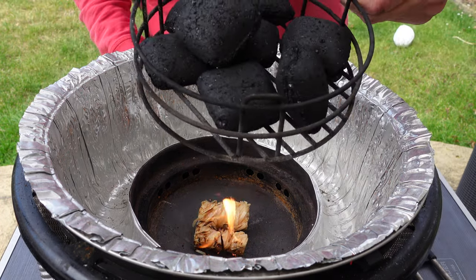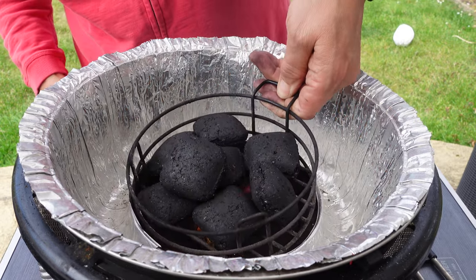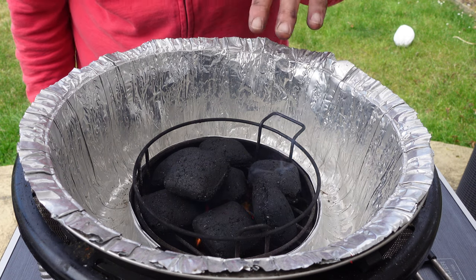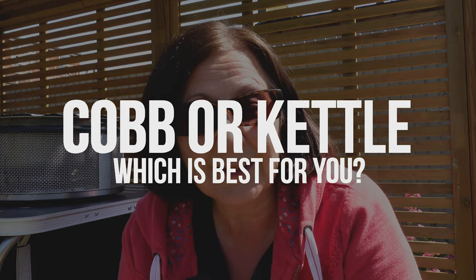You just take your little basket of charcoal — I'm using Australian heat beads — and wait for those to get hot and start greying, just as you would in an ordinary barbecue. So while those coals are heating up, let me tell you a bit about what I think of a kettle barbecue for camping versus the COB barbecue system.